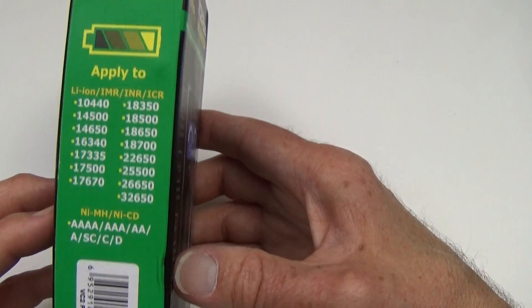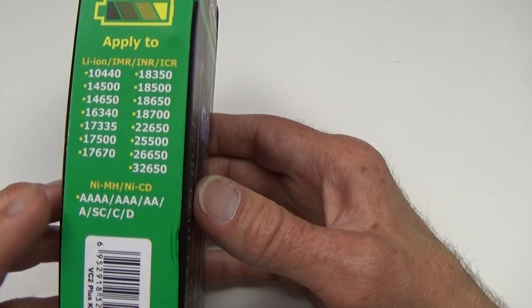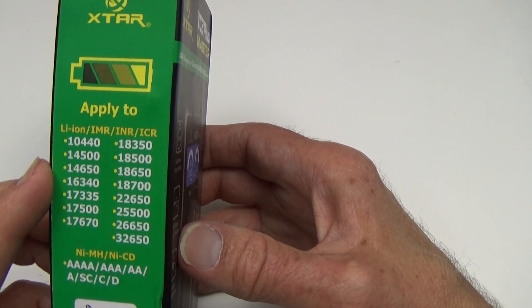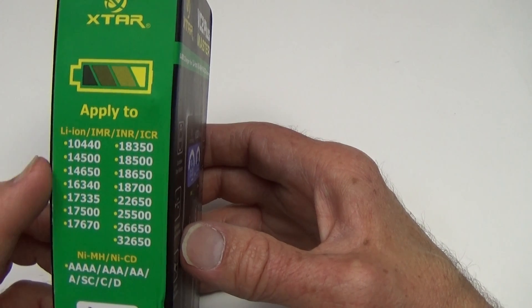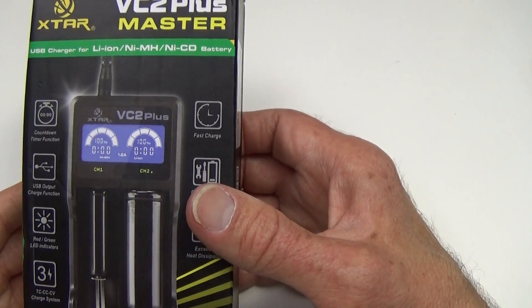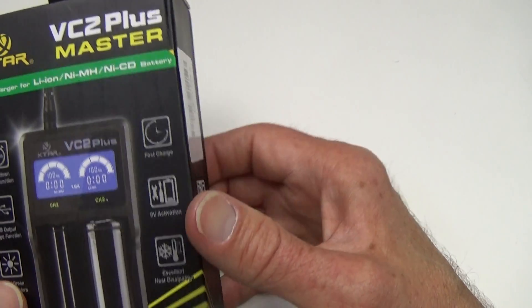It does charge NIMH and lithium-ion batteries. Here you have your various NIMH sizes, and you've got your lithium-ion, IMR, ICR, etc. sizes right here. So with the two different types of battery chemistries, you can take many different sizes of battery and charge them in this little unit.